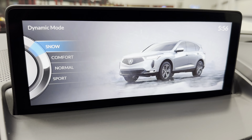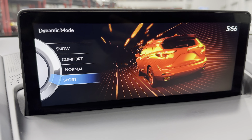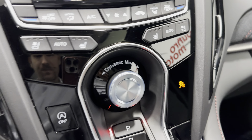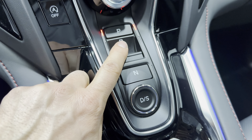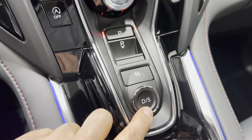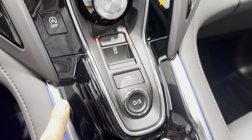Coming down here we've got your climate controls — it has dual zone climate control. We have vent-cooled and heated seats on this vehicle. We've got dynamic drive modes here — turning the dial, you can see the different modes on screen: snow mode, comfort mode, normal mode, and sport mode. However you feel like driving or according to weather conditions, it changes the way the engine and transmission feels.